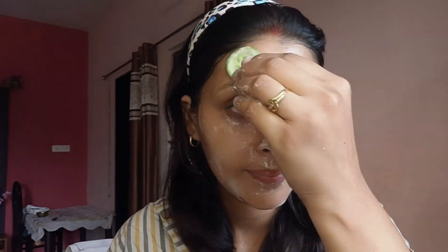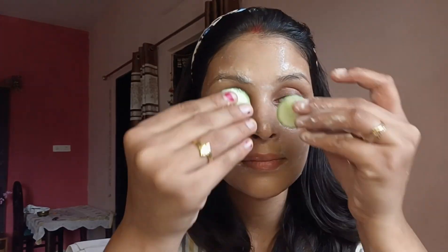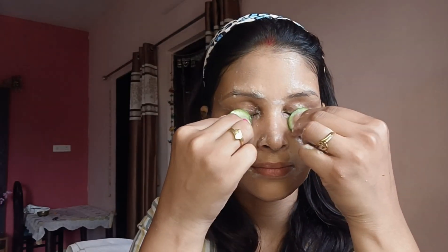After 10-20 minutes, rinse off the mask thoroughly with lukewarm water and gently pat your skin dry with a clean towel. Follow up with your regular skincare routine — apply a toner, serum, and moisturizer as needed to lock in hydration and nourishment. Rice flour gently exfoliates the skin, removing dead cells and promoting a smoother complexion. Cucumber and honey provide hydration and nourishment, leaving the skin soft and supple. Use this mask one to two times a week depending on your skin sensitivity.